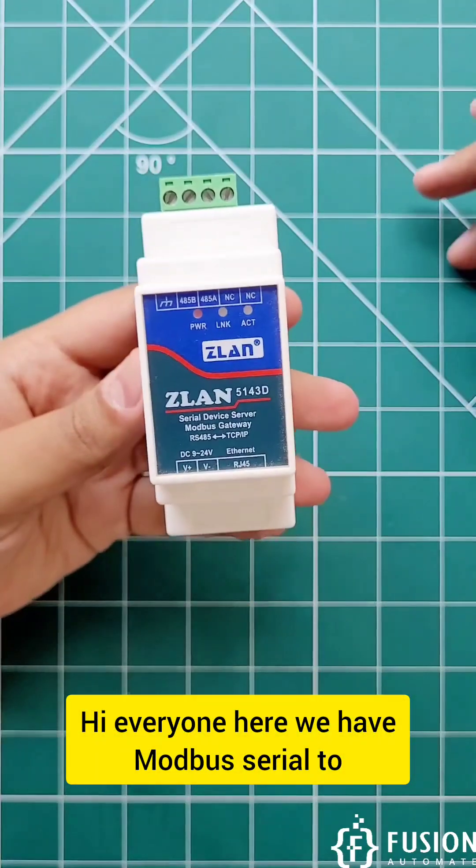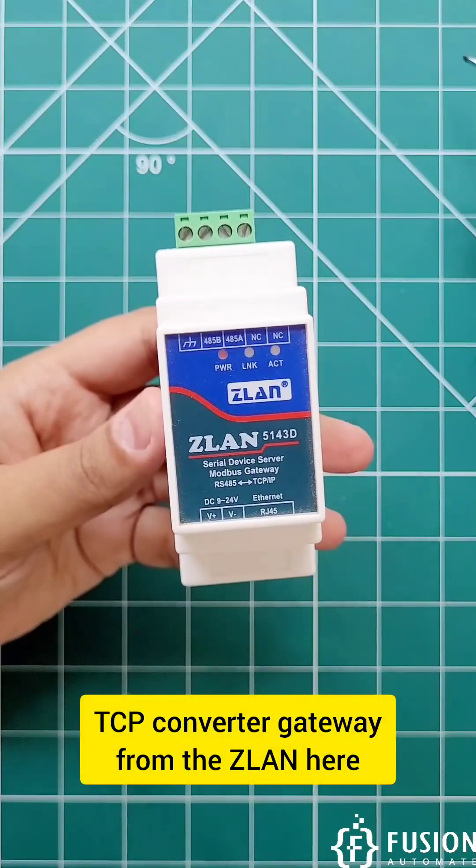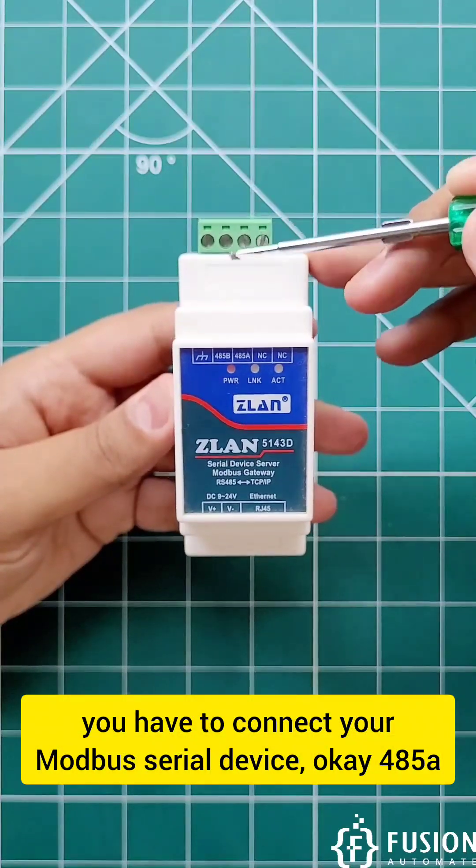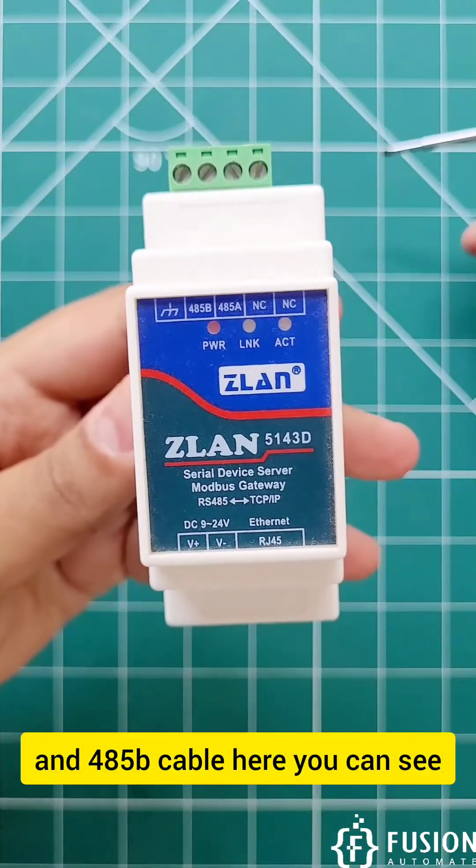Hi everyone. Here we have a Modbus Serial to TCP Converter Gateway from ZLAN. Here you have to connect your Modbus Serial device — the 485A and 485B cables, as you can see here.